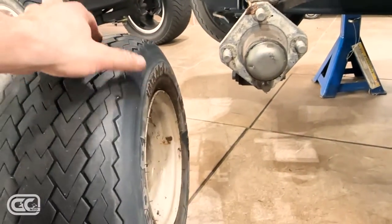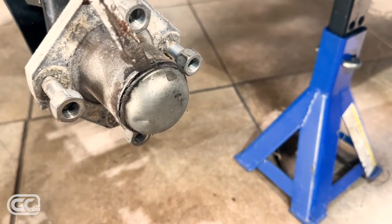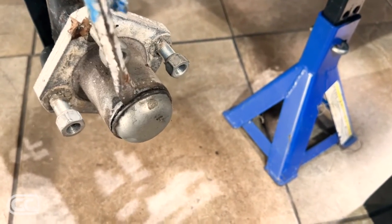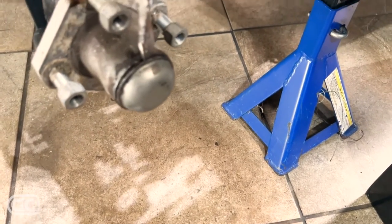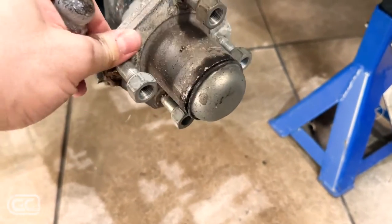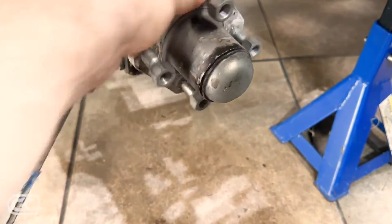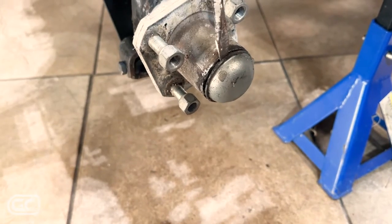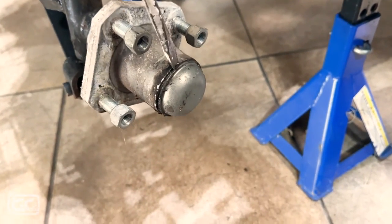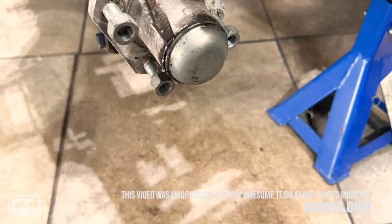Once you've got them loose, take these monster truck tires off and expose the little hubs. To take the dust caps off, get a flathead screwdriver and tap it in the groove pointing downward, then twist. The trick is to apply equal force all the way around so you don't bend these things. I can already feel these bearings are shot — I might need to get some new hubs.